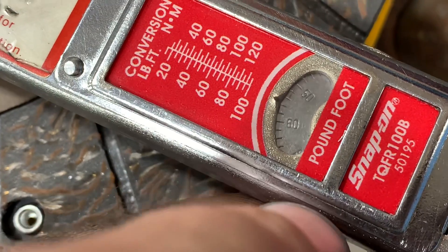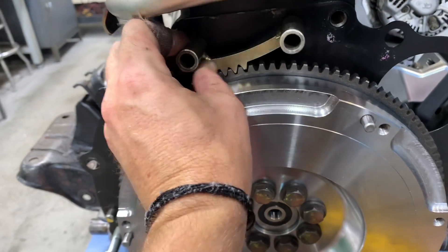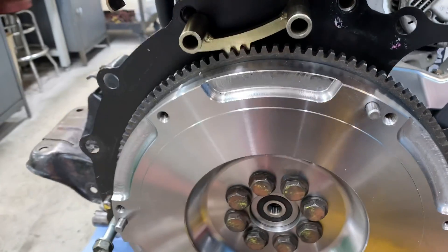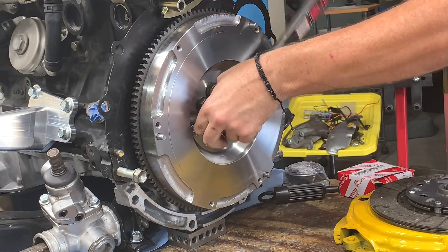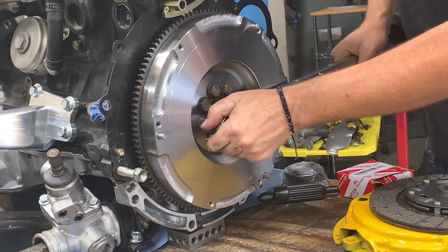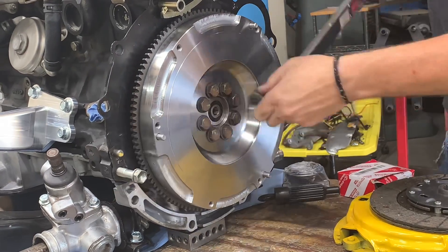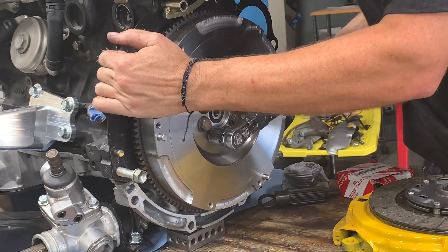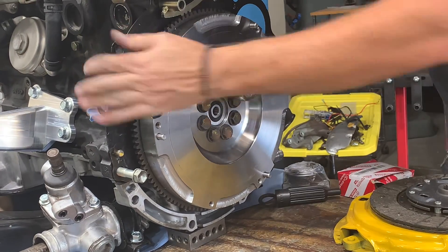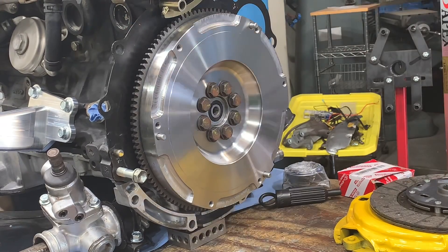When installing the flywheel, you're going to torque the flywheel bolts to 62 foot-pounds. This usually requires locking the flywheel in place so it doesn't spin while you're torquing it. I have a flywheel locking tool from 13BRX7 that I've kept in my toolbox forever. Flywheel bolts are torqued in an opposing pattern, just like torquing a head down — torque one bolt, then the bolt across from it, then 90 degrees, and then the bolt across from that, until completed.